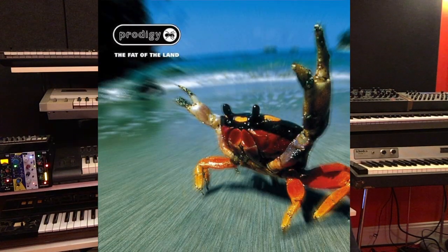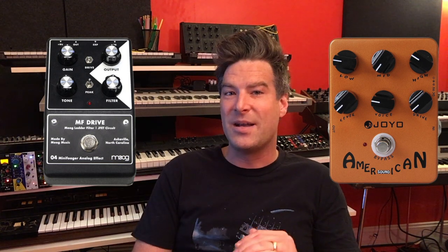So let's try something a little more challenging. Back in 1997, the Prodigy released their album The Fat of the Land, and it totally blew my mind. There are some crazy sounds on there, and they are very hard to recreate. So to remake their song Breathe, I'm using the Moog MF Drive with the Jojo American Sound in a menage a trois with the OB-6.